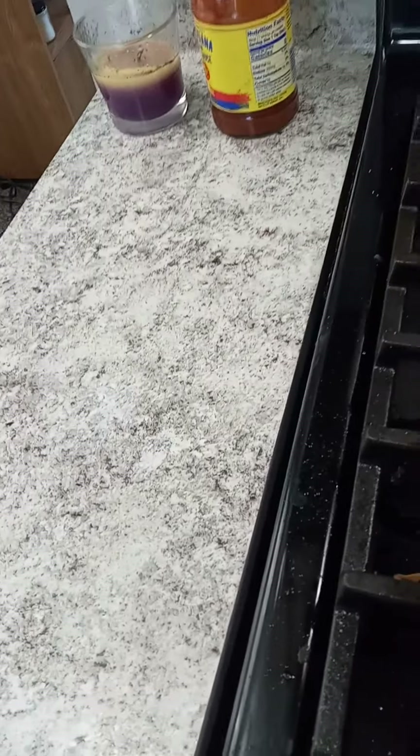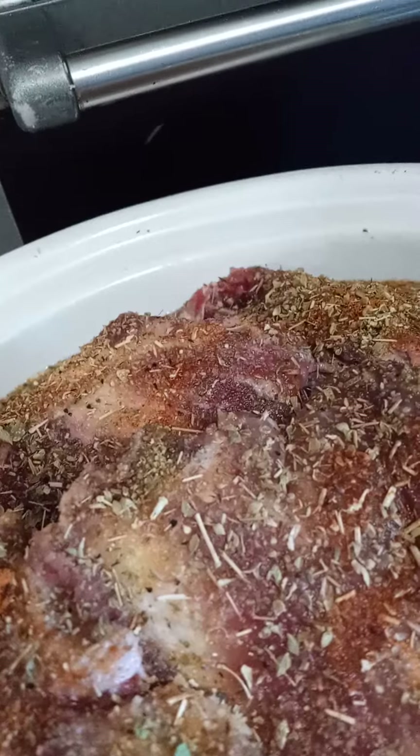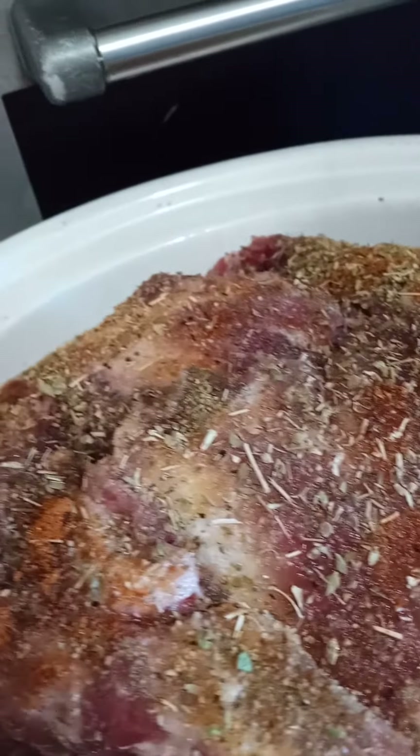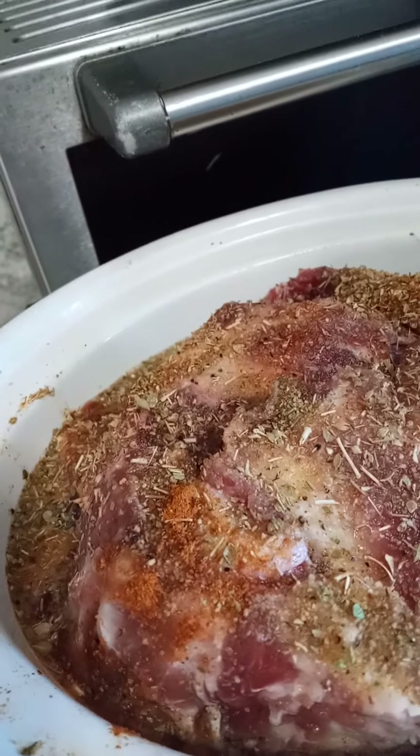And to let you see what I had going for today's entree — I got here in the crockpot on low: whole oregano, cayenne pepper, garlic salt, chicken flavored seasoning, garlic pepper, and lemon pepper. That's the seasoning, and I'm letting it cook on low practically all day.